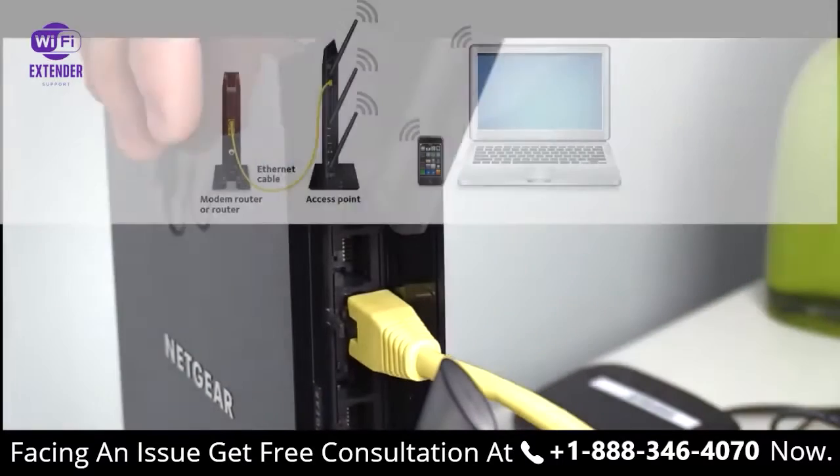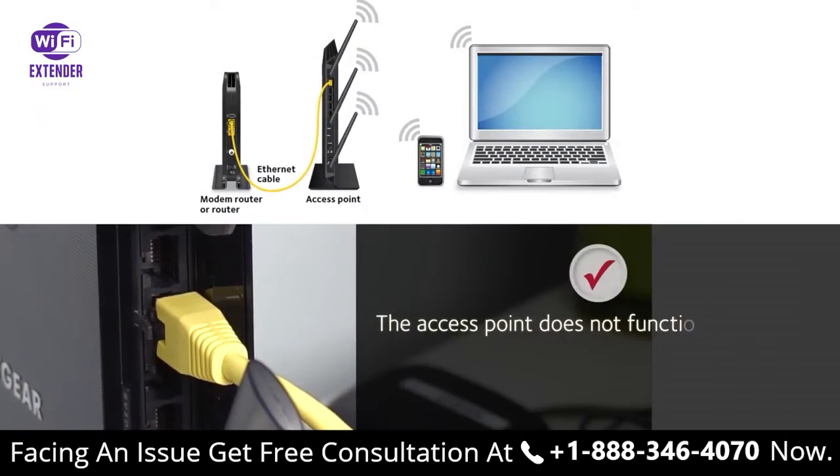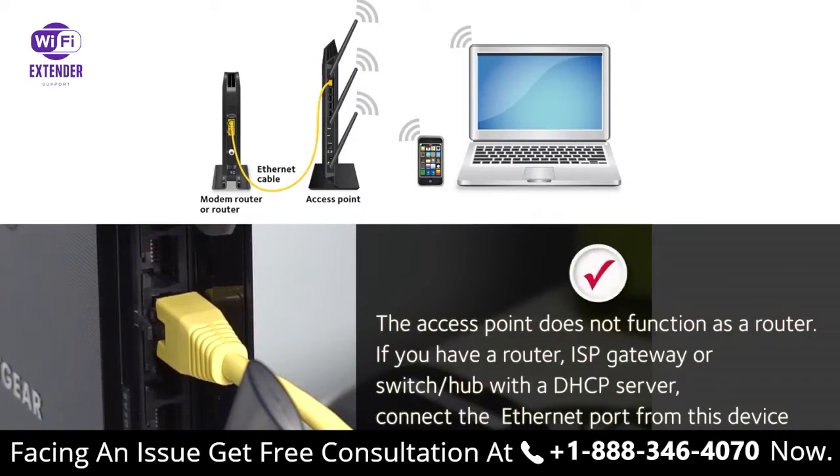Connect the Nighthawk access point to your modem router or gateway with an Ethernet cord. The access point does not function as a router. If you have a modem router, ISP gateway, or switch hub with a DHCP server, connect the Ethernet port from this device to your Nighthawk access point.